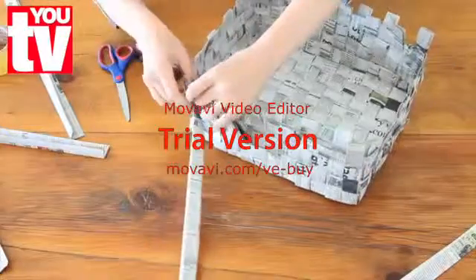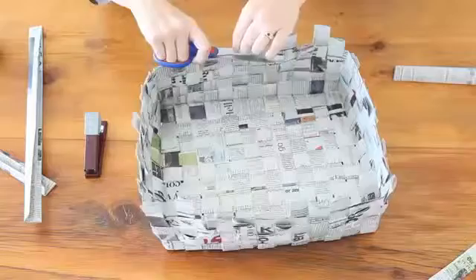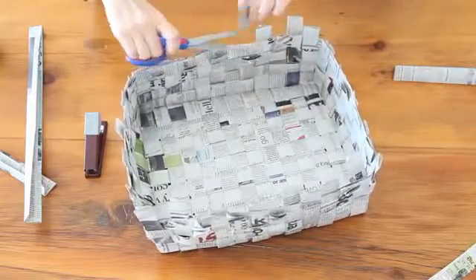Continue weaving until you get to the top edges of the strips. We are going to trim these strips. Staple all these loose bits in place.